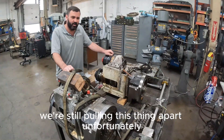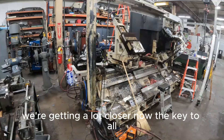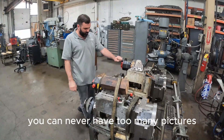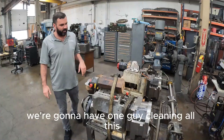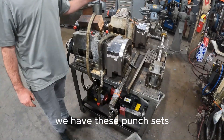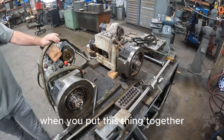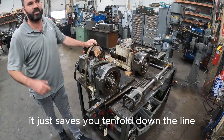This whole entire machine is filthy. We're still pulling this thing apart, unfortunately, but if you can see over here, we're getting a lot closer. Now the key to all of this is take hundreds of pictures — you can never have too many pictures and try to be as organized as possible. We're going to have one guy cleaning all this, going through it. You got all the motors and stuff down there. We have these punch sets that we've been using like crazy just to mark everything, to label it, to make it so much easier when you put this thing together. The more time you spend organizing it, it just saves you tenfold down the line.